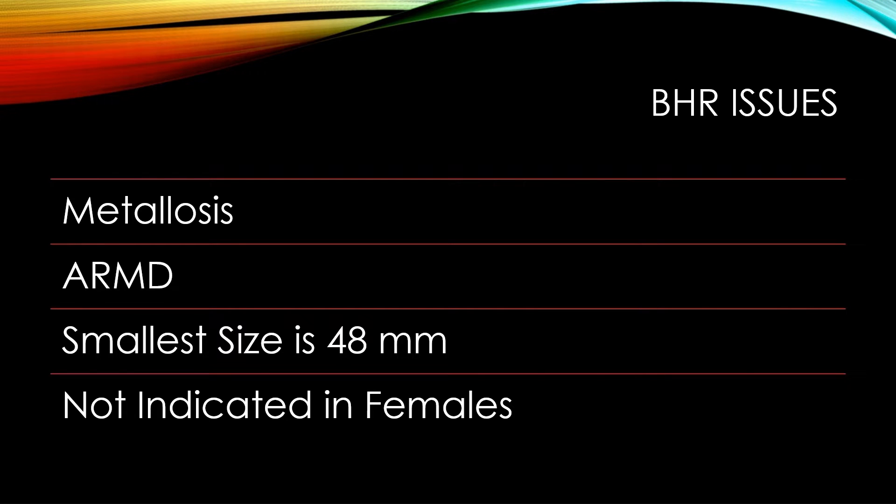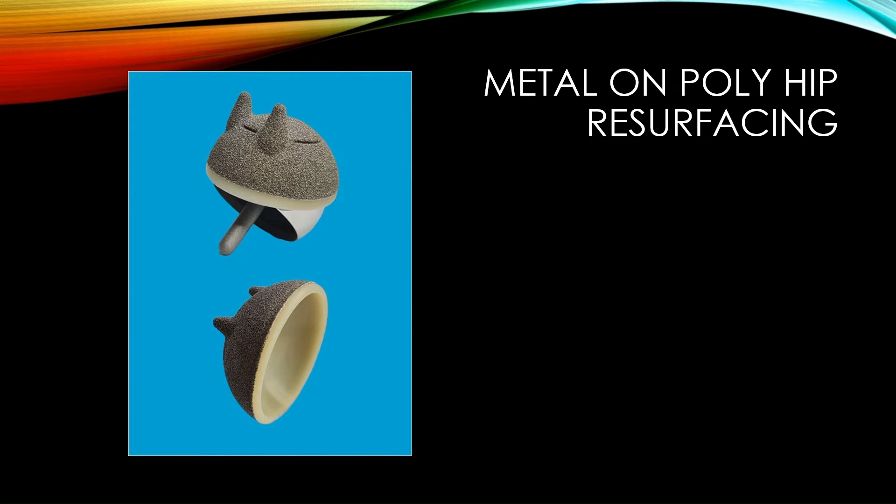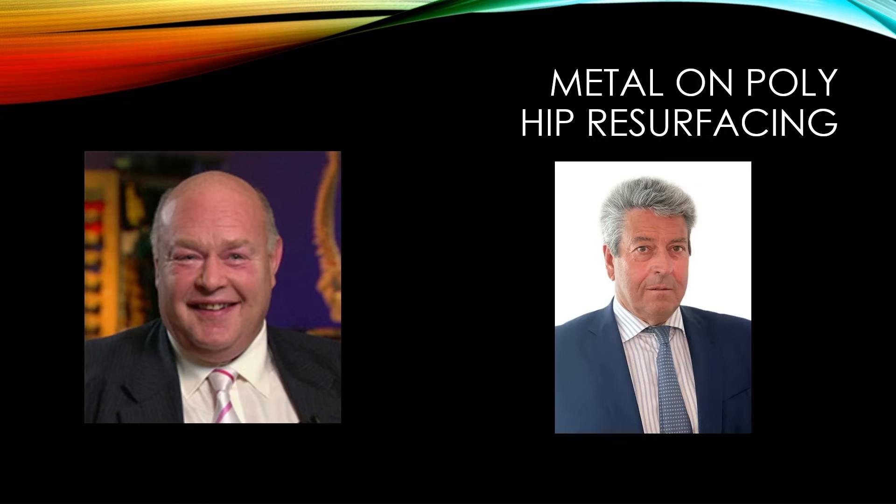When I heard about the development of this product, I was very enthusiastic and keen, and Derek was kind enough to allow me to consider using this. I was happy that it was these gentlemen involved in the development of it, because the Birmingham hip was an excellent product, and I trust their science, their processes, and that sort of thing. So it gave me some comfort to consider this.